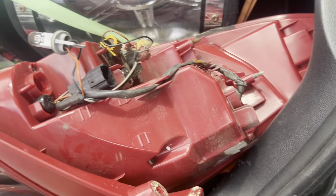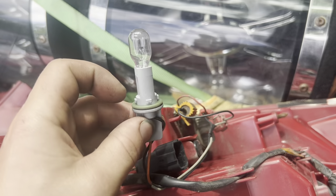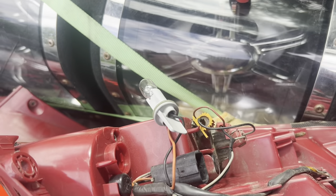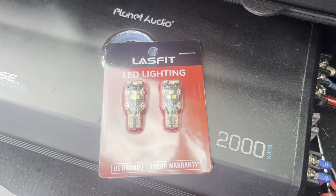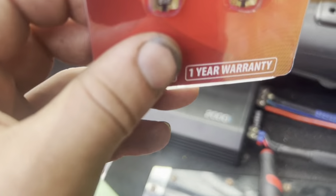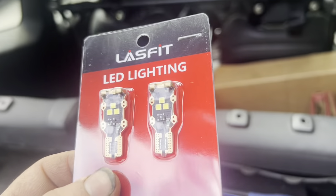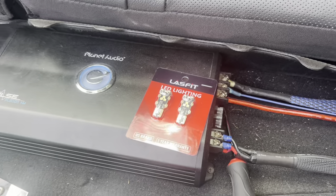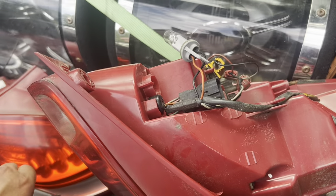I'm so happy this doesn't look like a failed colostomy bag anymore. Alright, so this is the light that will be taken out. Nothing wrong with it, works fine. But these are the lights we're putting in — last fit LED lights. They should be pretty bright. Three LEDs on the sides, three on the top. And it was only like 15 bucks, so we'll see. I guarantee it'll make a difference over the halogen.